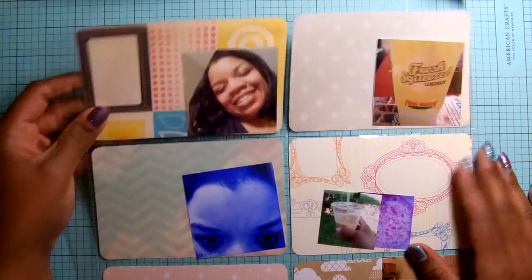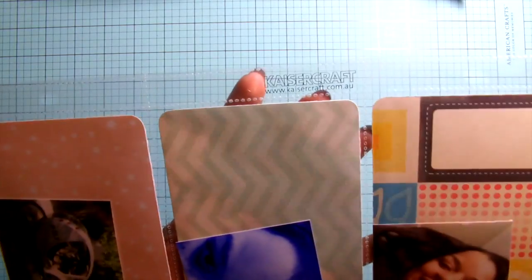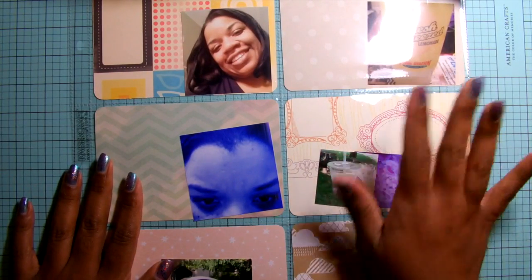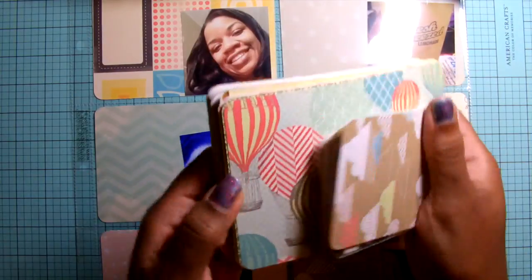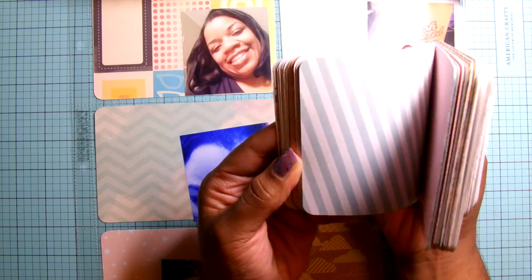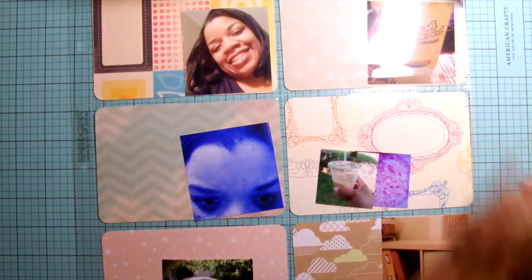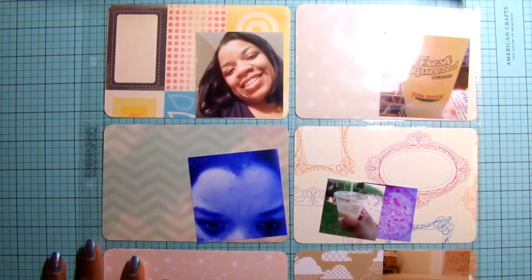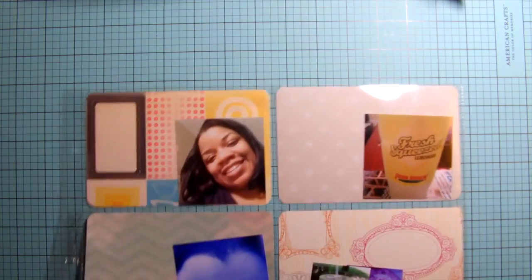I'm going to use the Kaiser Craft page protector that I recently purchased from joanne.com. This has six four-by-sixes, as you can see. What I've already done is place my photos in, and I went through my stash of four-by-six cards that I cut up myself from various patterned papers, so I got that all squared away.